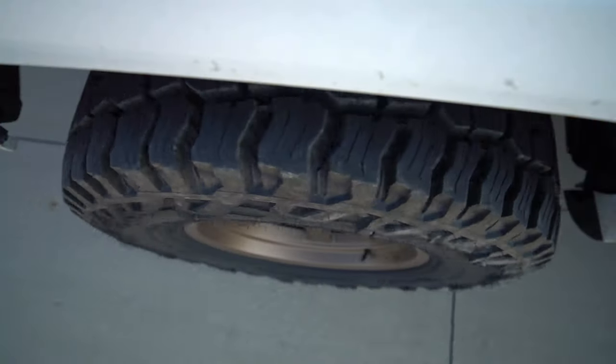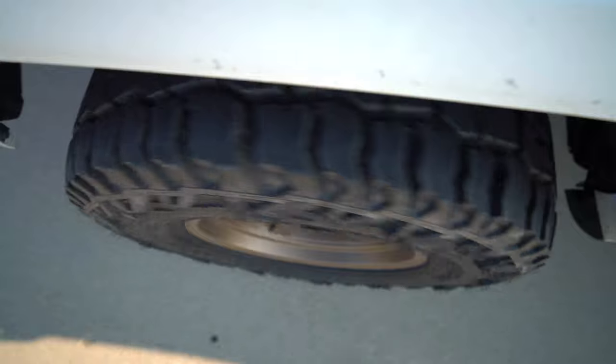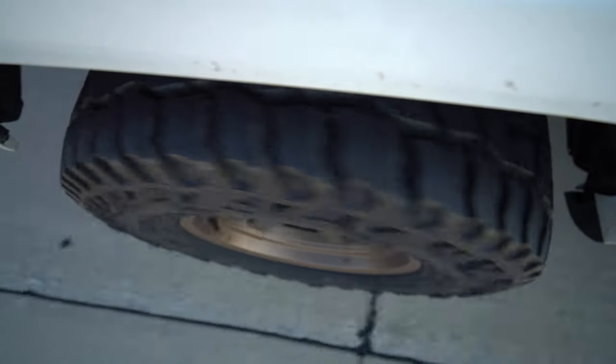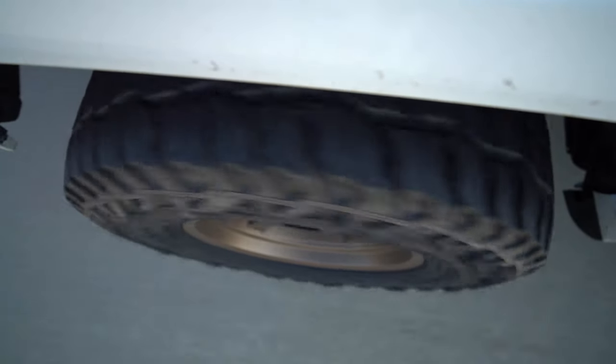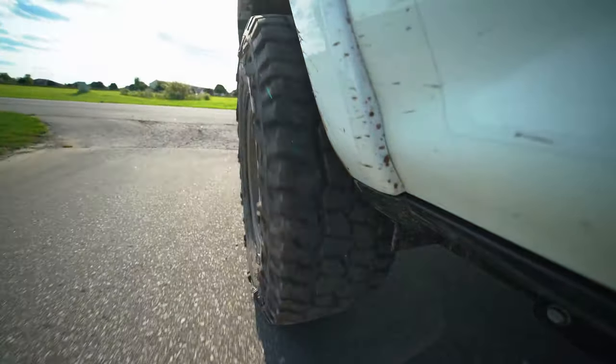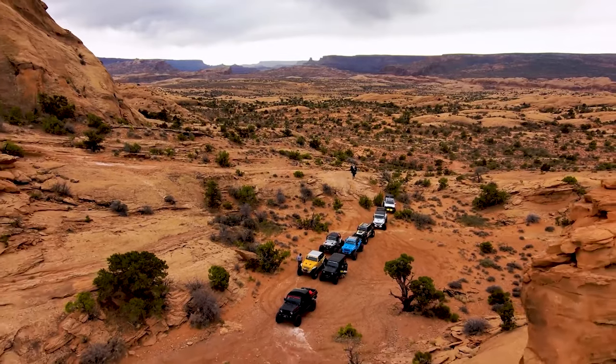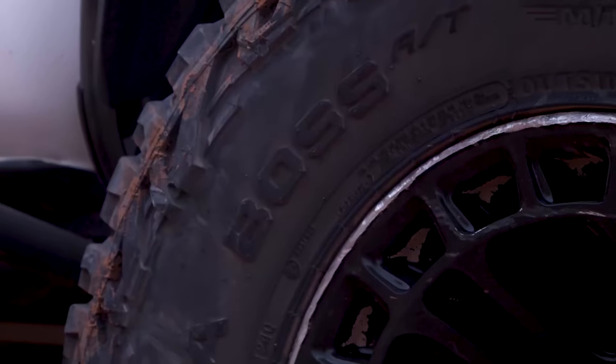The asymmetrical tread pattern, the side biters, the robustness of the sidewalls — this tire is really a great all-around situational tire. It's not going to be particular to just one application. You can run this tire whether you have an overlander and you're looking to hit just some two-tracks or forest service roads, or maybe some more remote trails, or you can run this thing in Moab and hit the rocks or snow.